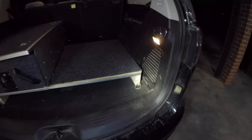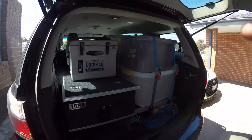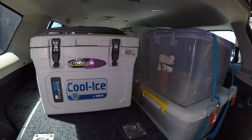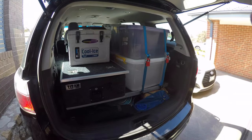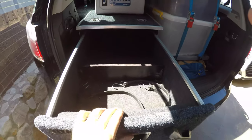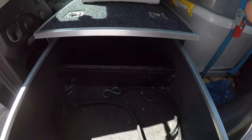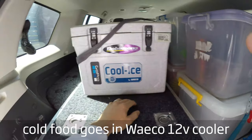And there it is. I just wanted to give a real quick overview of what it's like once it's full. This is pretty much our basic setup for if we were to go camping with the family. If it was just me it would be a lot less, much more lightweight. But this would be food, cutlery, crockery, etc. This would be beer and some wine or something.